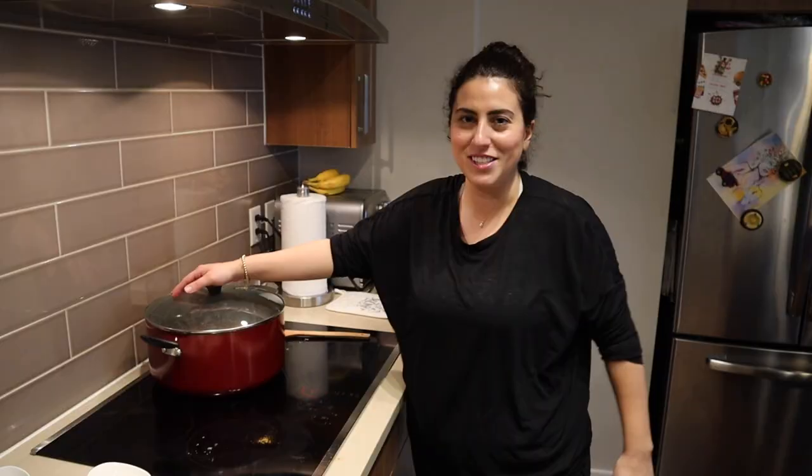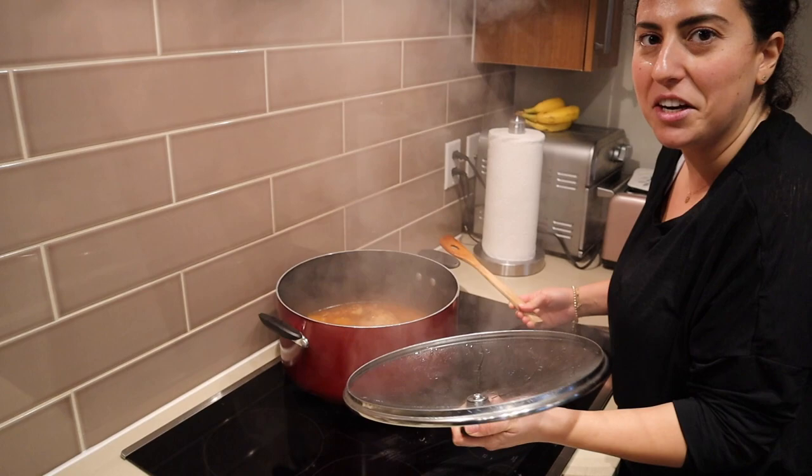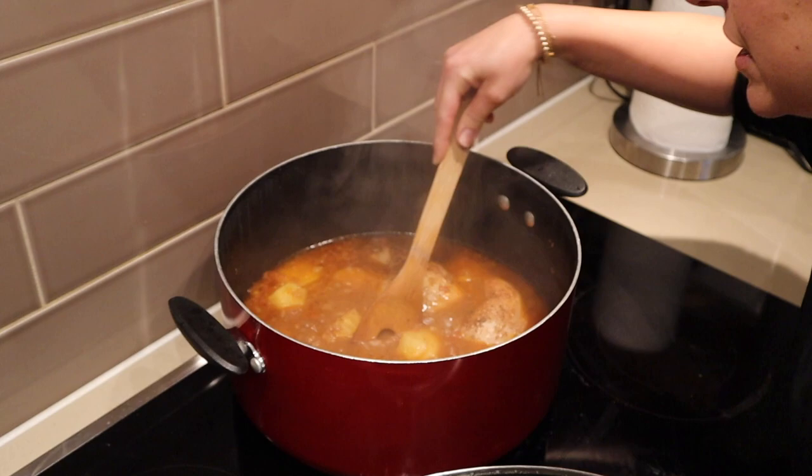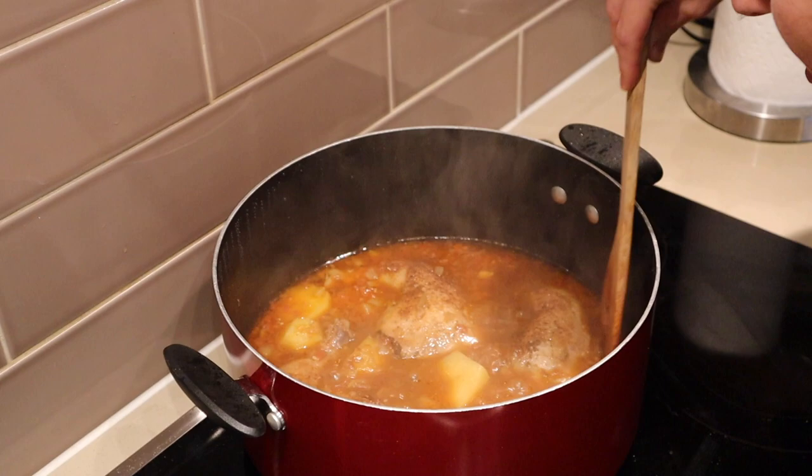I'll see you on the other side. Guys, this is looking delicious — come take a look at this chicken. It smells aromatic, spicy, rich, and just yummy. I cannot wait to have this.